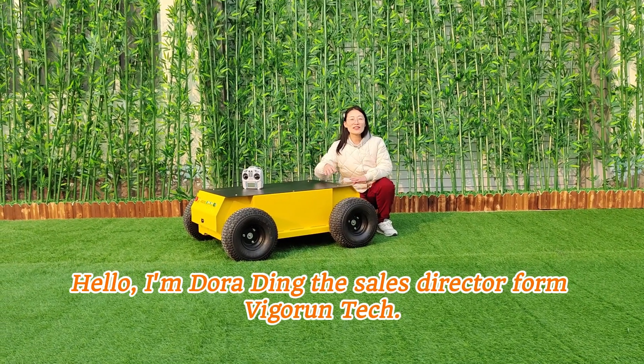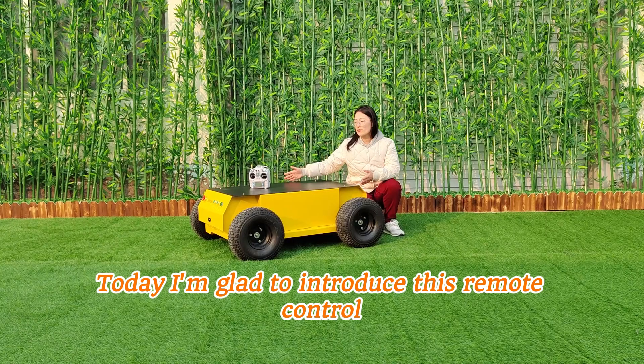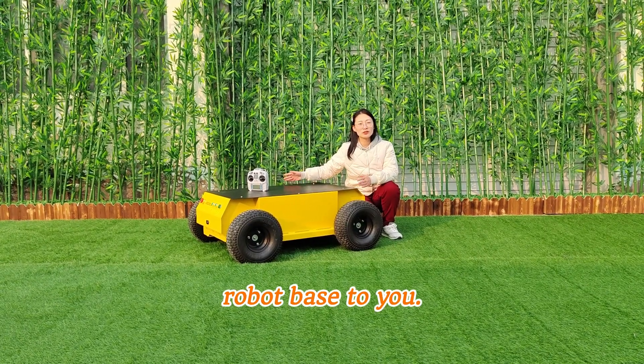Hello, I'm Dora Ding, the sales director from Vigrant Tech. Today I'm glad to introduce this remote control robot base to you.